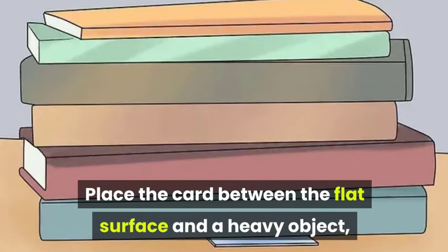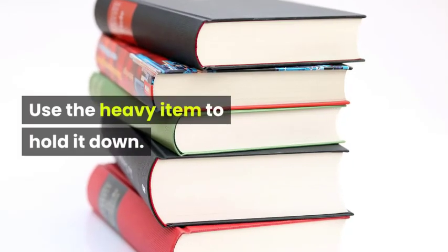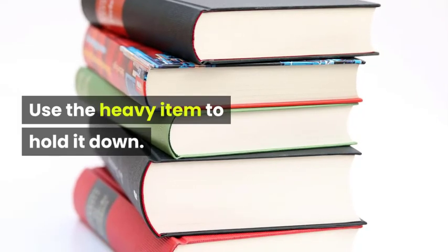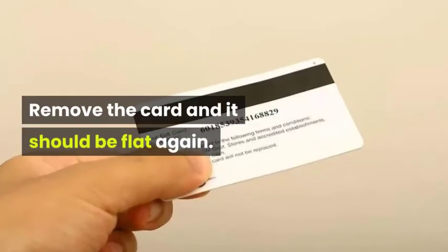Step three, place the card between the flat surface and a heavy object such as a large book or other flat objects. Step four, use the heavy item to hold it down. Leave for a short time to flatten the card. Remove the card and it should be flat again.